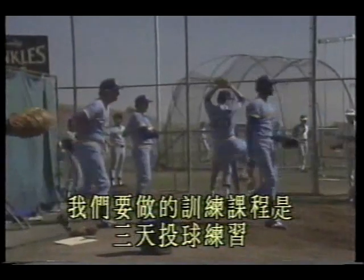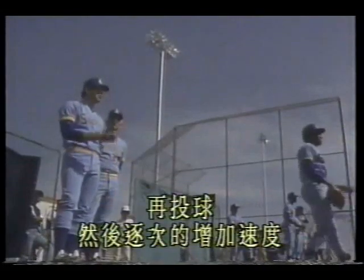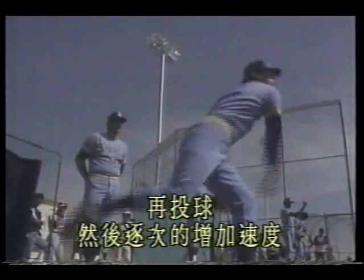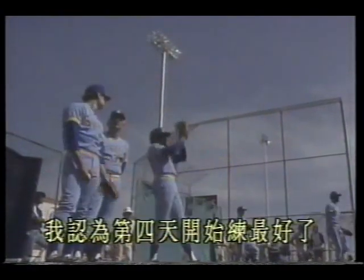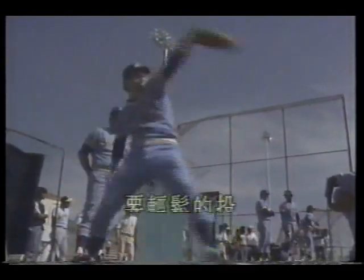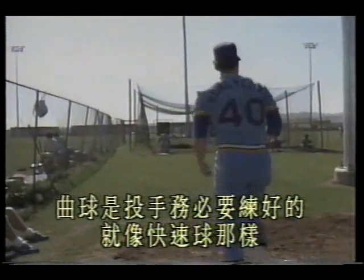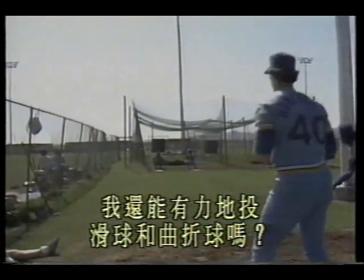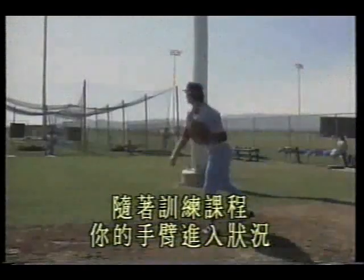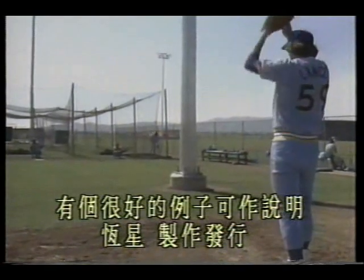The training program I recommend is: three days of pitching practice, rest one day, then practice one more day, rest one day, then pitch again — gradually increasing velocity. Should you start curveball practice right away? I think it's best to start on day four. Don't throw hard — throw lightly, like throwing a fastball. The curveball is a pitch pitchers must practice, just like the fastball. Many pitchers ask: if I throw fastballs for two to three weeks, can I still throw the slider and curveball with power? No — this leads to arm injury.